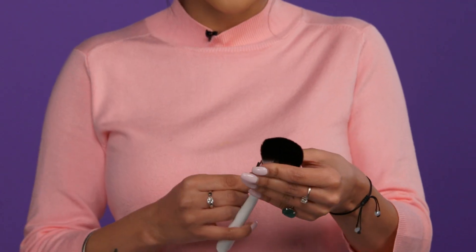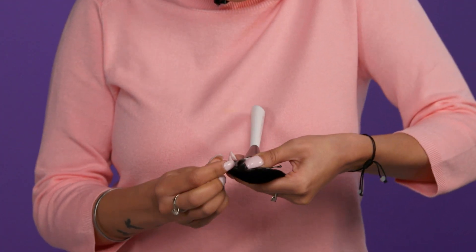First things first, we're going to create a fan brush out of a big fluffy brush. I've got a hair grip here, and what I'm going to do is just push it at the base of the fluffy brush, and then push the grip along the bottom. And voila, we have a fan brush.